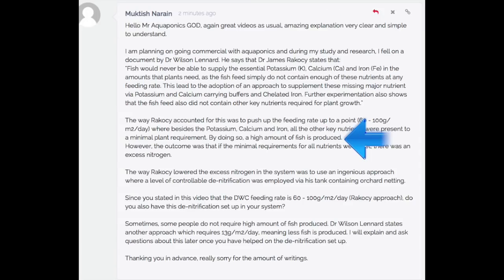That's when they found out all these nutrients are available when feeding at this rate. By doing so, a high amount of fish is produced. However, the outcome was that if the minimal requirements for all nutrients were met, there was excess nitrogen. Once you begin running systems at the recommended stocking and feeding rates, you will see an excessive amount of nitrogen — nitrogen is more available than any other mineral or nutrient inside of the system. That is a consequence of having to push the feed up so far, to the point where nitrogen becomes overly available and the other nutrients become just barely available enough for the plant to develop.